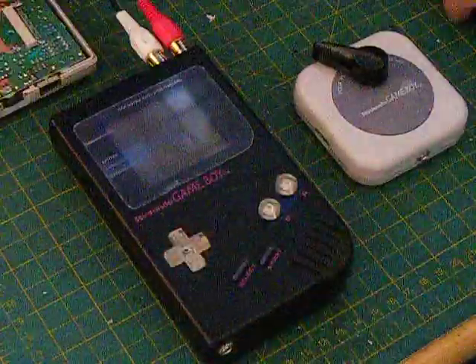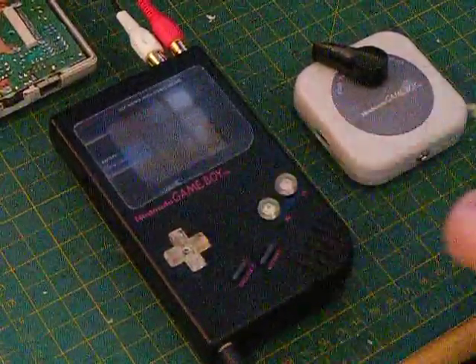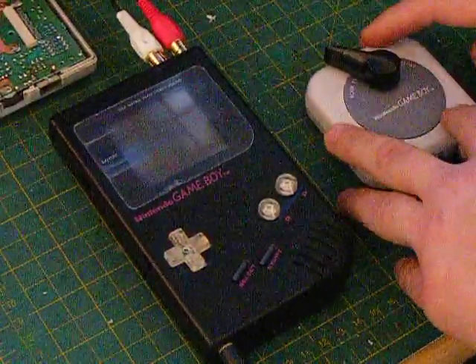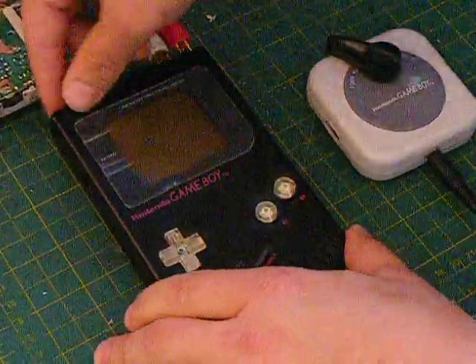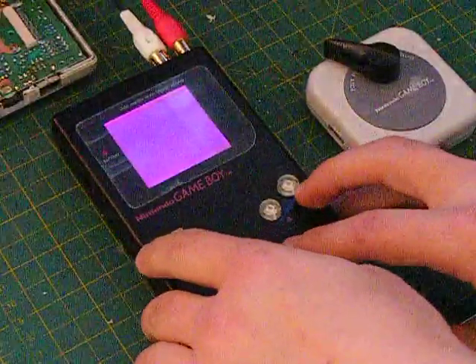Alright. Turn off the unit. Insert the standard stereo eighth inch — or 3.5 millimeter for those overseas — and turn on the unit for total pitch control.